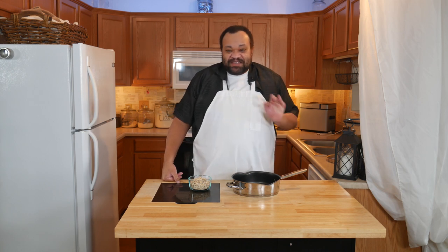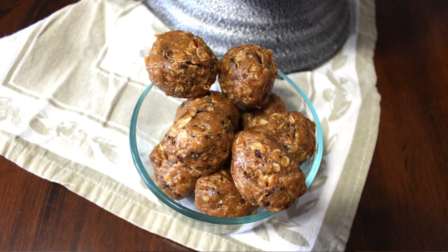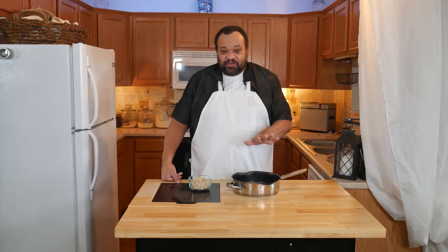Come on in. Welcome to my home. Today we are going to make roasted oat bites. These are really simple — three ingredients, which are all listed down below in the description.